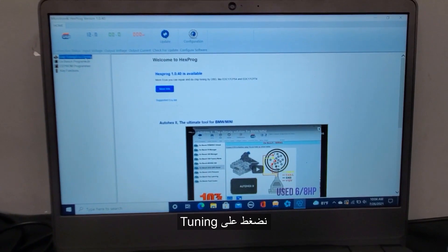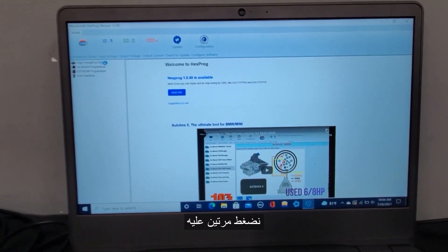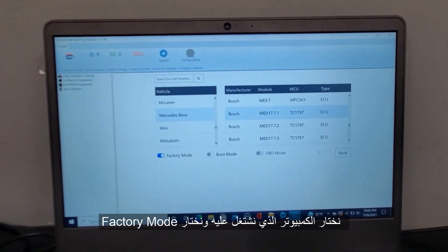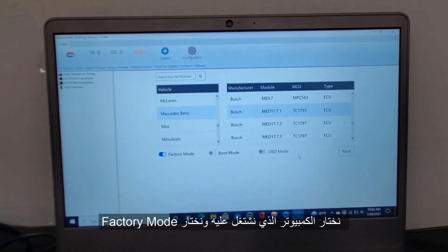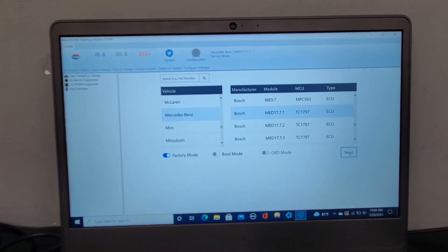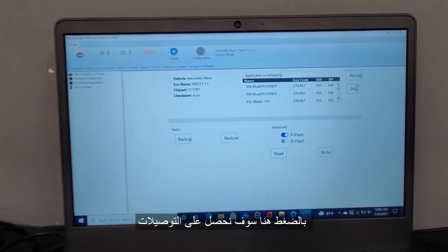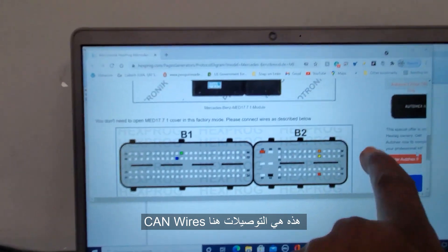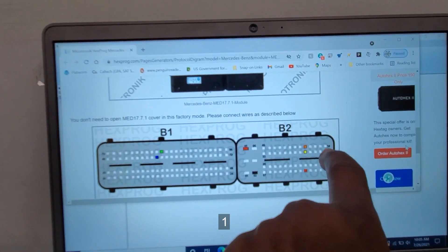You click on tuning, double click on it. Now you have to go to your Mercedes MED 17.7. You have to choose factory mode and hit next. Here we show you the wiring — let me see what wiring you have.